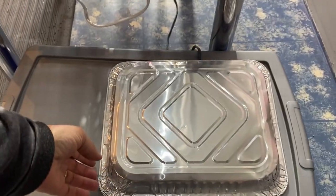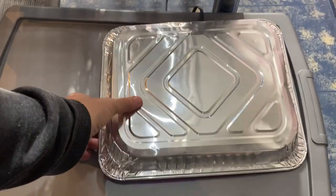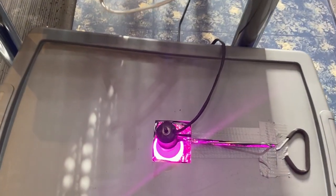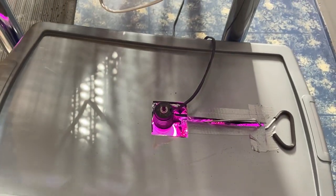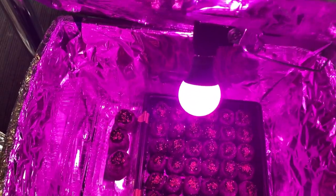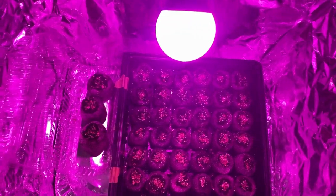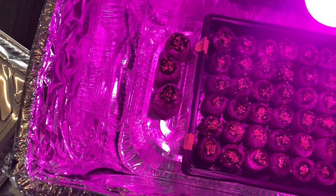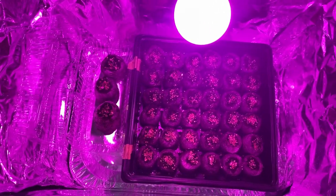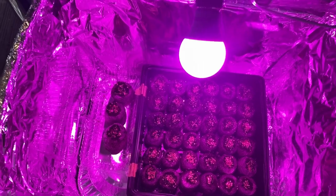Here is my grow box where I started the petunias. I just released a video on my strawberries, eucalyptus, and impatiens. I haven't seen any sprouting yet — they've been in the grow box under the lights for about a week, so I'm hoping to see some sprouts coming pretty soon.